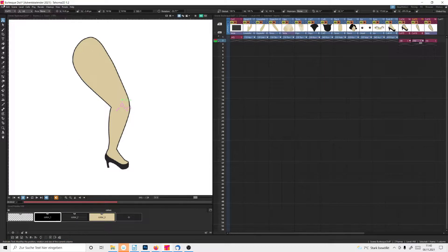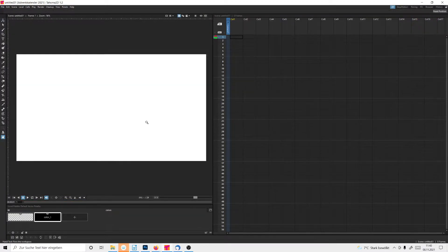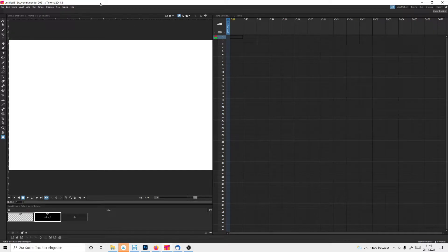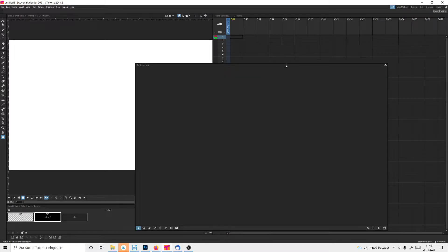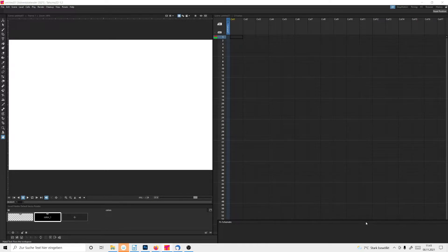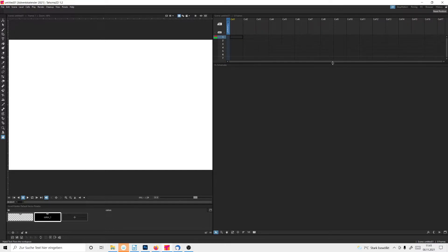I'm going to save and create a new scene. Now I'll bring up a big schematic panel since that's what we're going to need — I'll dock it here. I'll pull this up since we don't really need a long timeline.